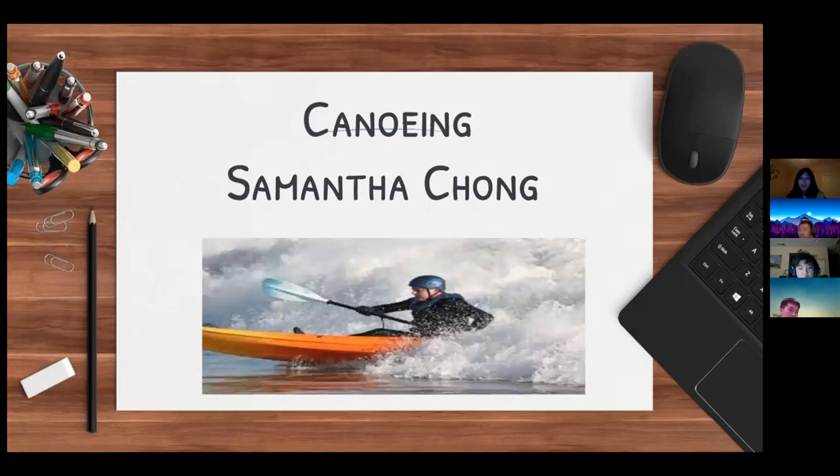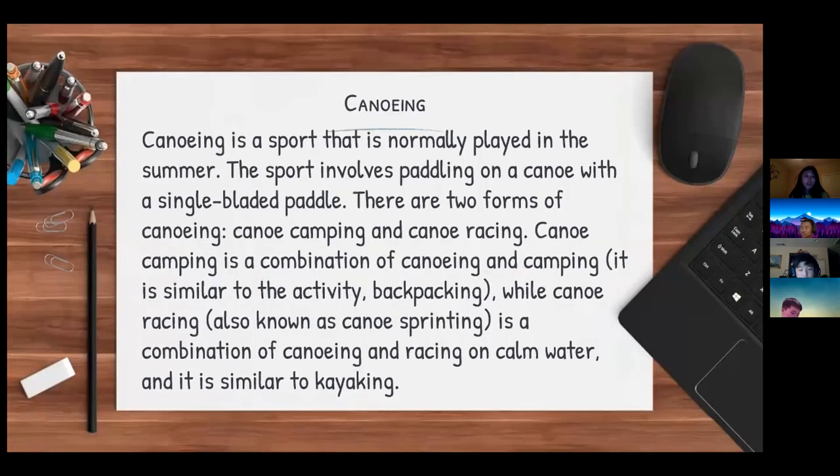I'm going to be presenting canoeing. Canoeing is a sport normally played in the summer that involves paddling on a canoe with a single-bladed paddle. There are two forms of canoeing: canoe camping and canoe racing. Canoe camping is a combination of canoeing and camping, similar to backpacking. Canoe racing, also known as canoe sprinting, is a combination of canoeing and racing on calm water, and is similar to kayaking.